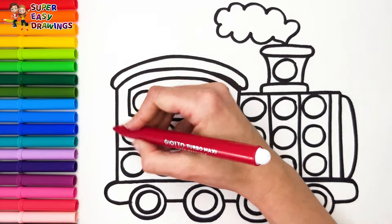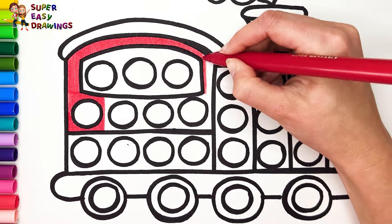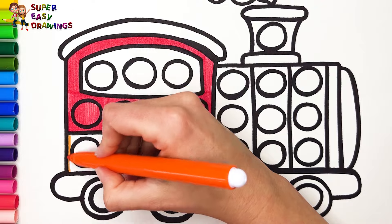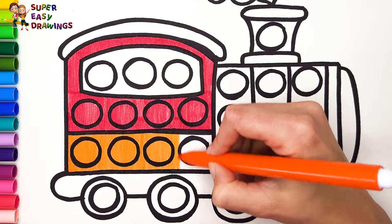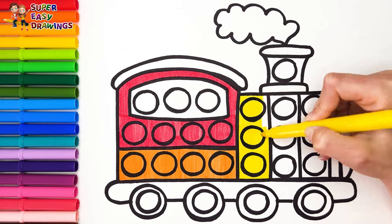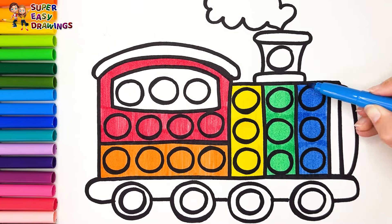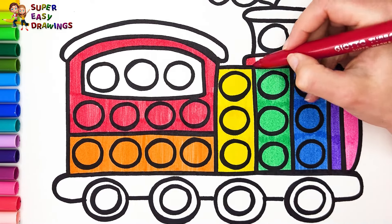Let's start coloring. To color I'm going to use the colors of the rainbow. So I start with the color red, then orange, yellow, then light green, light blue, purple, and pink.